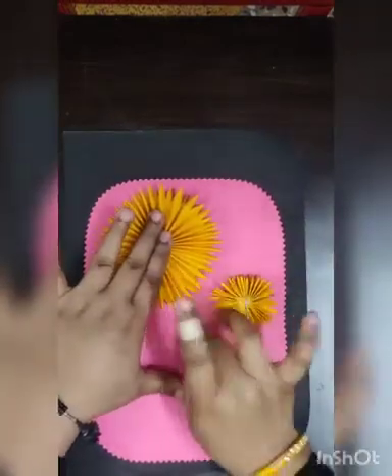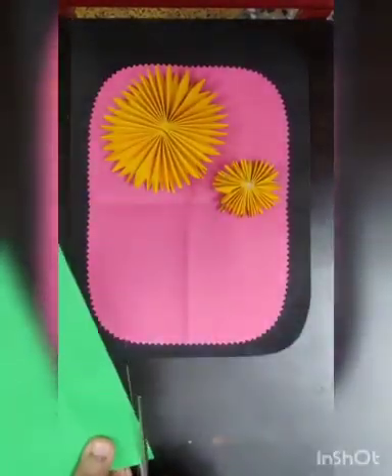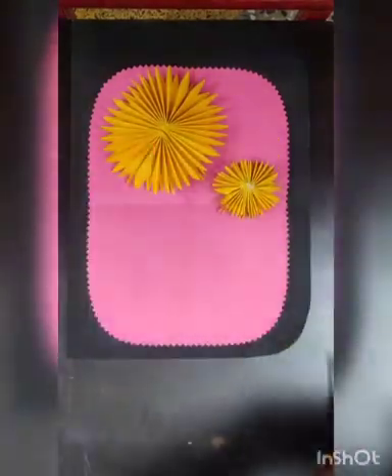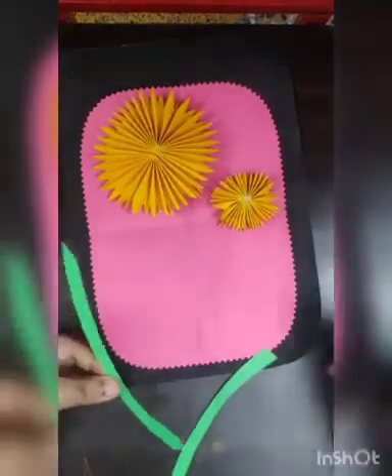After this I'll take a green sheet and make a small fold to cut the stems for these two flowers. Now I will paste it with the glue gun — you can also use Fevicol.